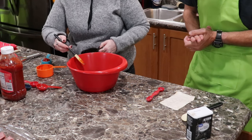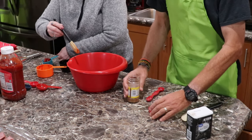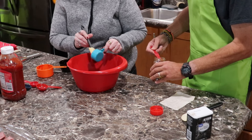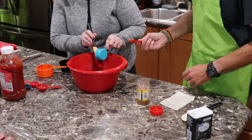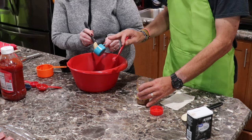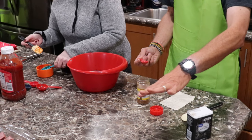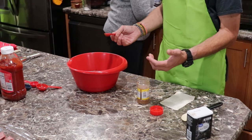Cayenne pepper is a half a teaspoon — since it's tripled, that's one and a half. You could add a little bit more if you want it more spicy, but this is really good, we like it. It's got a really good flavor. What's so good about baking these is it's excellent during wintertime, because then you could warm up your house, the oven's going, the whole place smells like barbecue ribs.